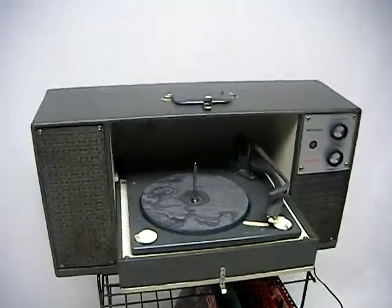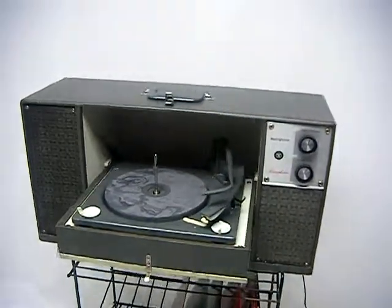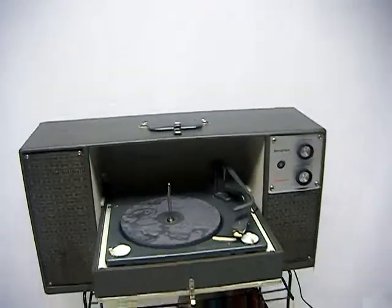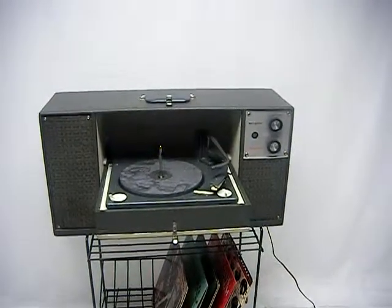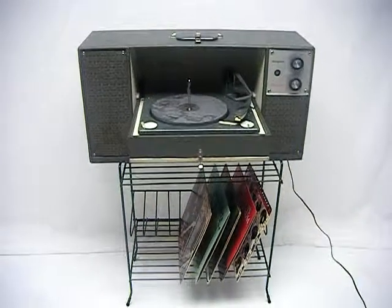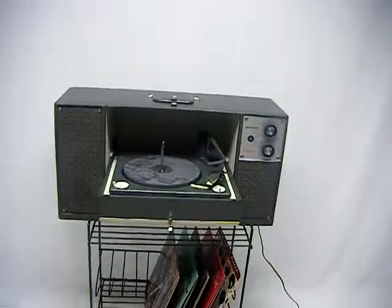Thanks for checking it out. If you have any questions, be sure to ask on Etsy. Go ahead, snap it up, make it yours. Thanks for checking out The Vintage Company. Make sure you check out our other videos too, because we're also selling console record players that have Bluetooth input — wireless. Kind of a neat thing.